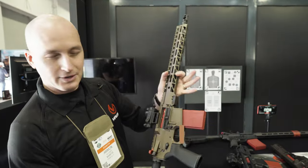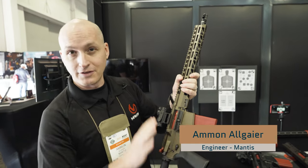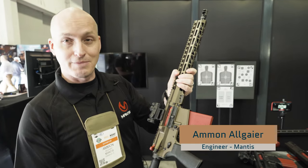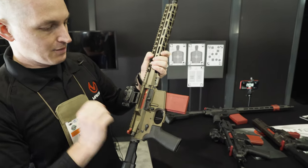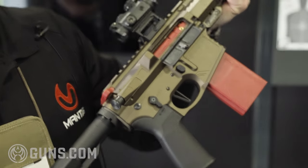All right, everyone. This is what we call Blackbeard. It's a replacement bolt carrier group and magazine that fits into your standard AR pattern rifle. And every time you squeeze the trigger, it resets the hammer for you.